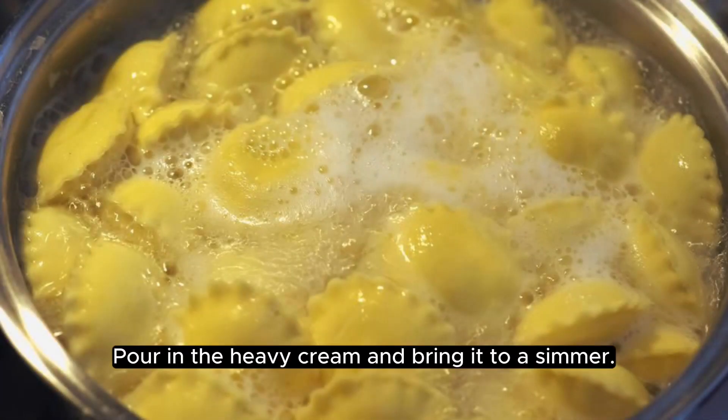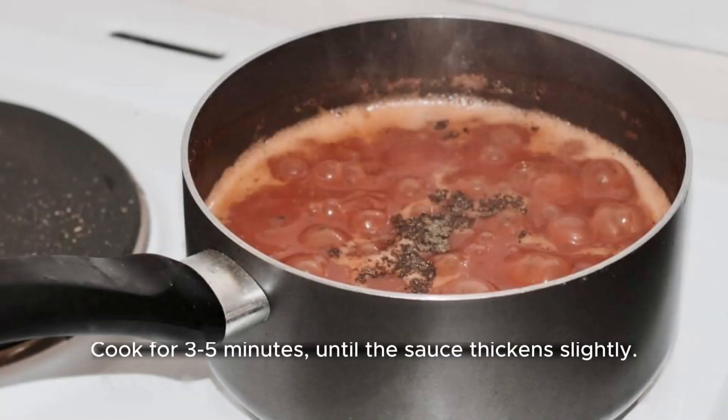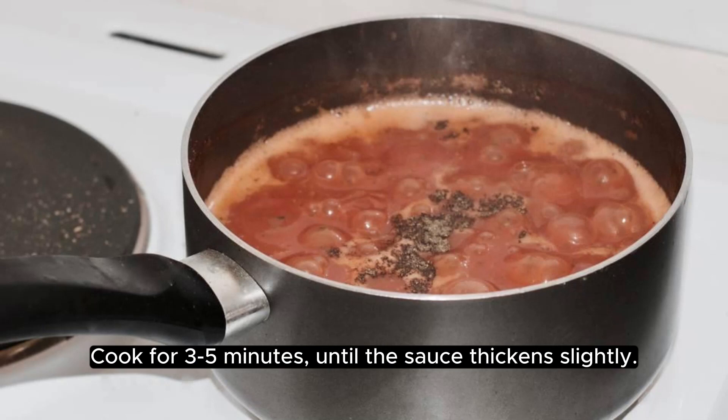Pour in the heavy cream and bring it to a simmer. Cook for 3-5 minutes, until the sauce thickens slightly.